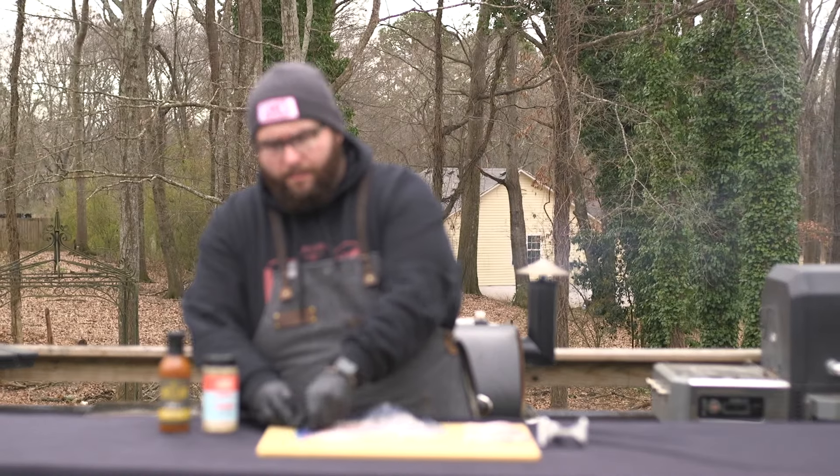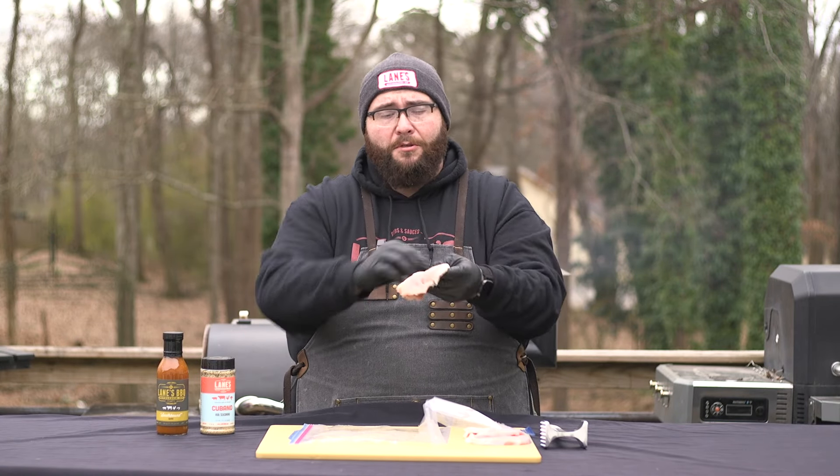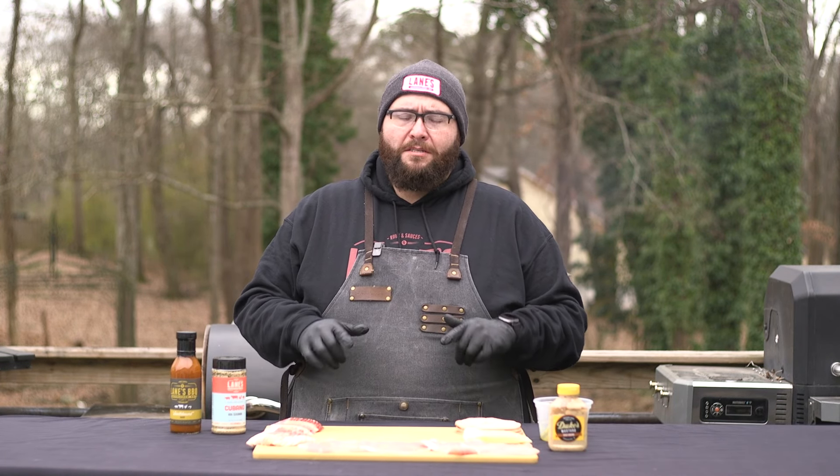As thin as you can get it — you can almost see through it — but there's no big holes or tears. This is what you want. The pork chops are as flat as we need them to be, so let's get one assembled.